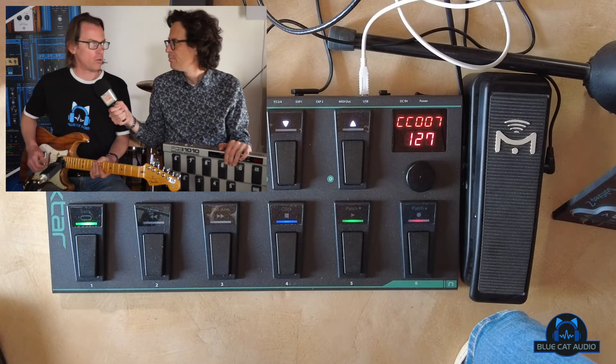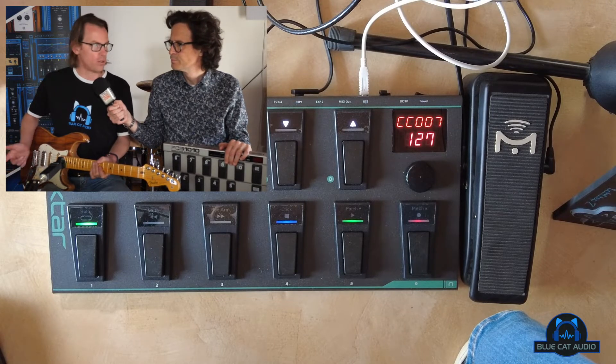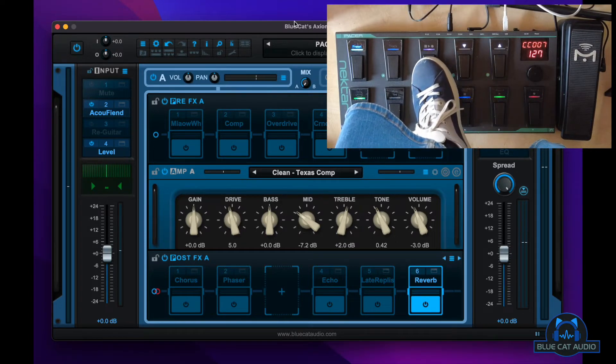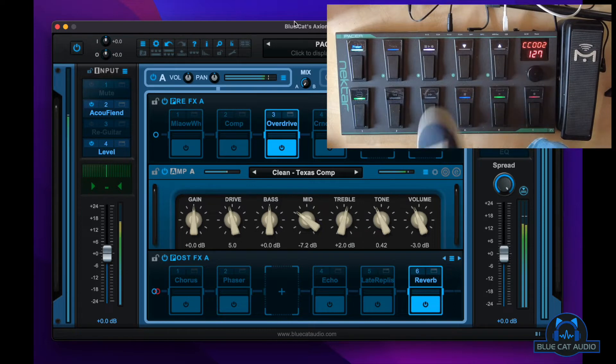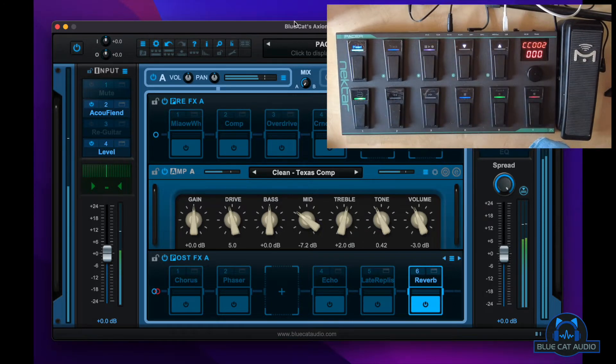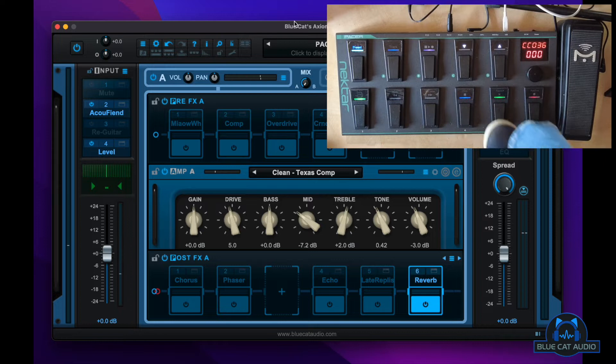You want to be able to switch the pedals on and off. For example, here I have a clean tone and I can engage the distortion — nice, on and off. I can add some delay, also some chorus.